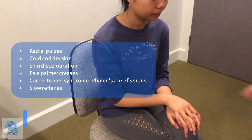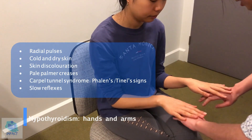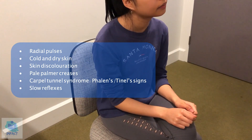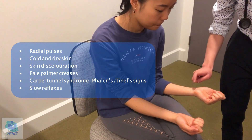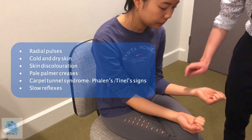So now I'm just going to have a look at your hands if that's okay. First feeling for any cold, dry skin — and you don't seem to have any, no signs of skin discoloration either. I would also check for pallor of the palmar creases. I would check for signs of carpal tunnel syndrome. Can I just get you to do this for me? I'm just going to tap over here. Any sort of numbness, tingling? No. Any numbness, tingling? No. Okay, that's good.